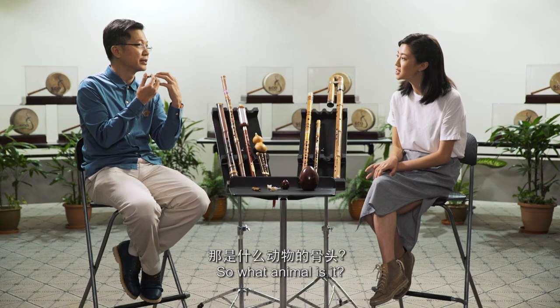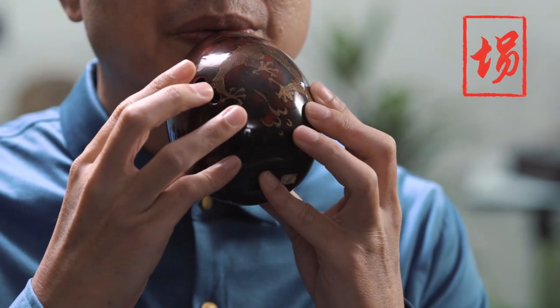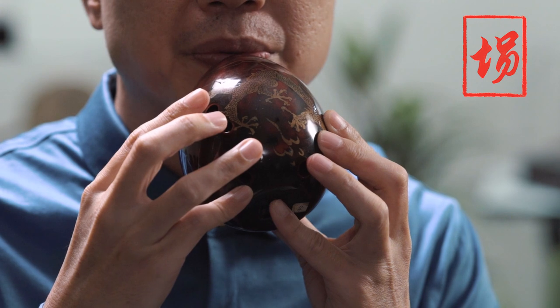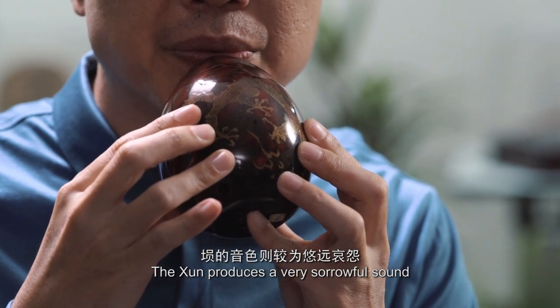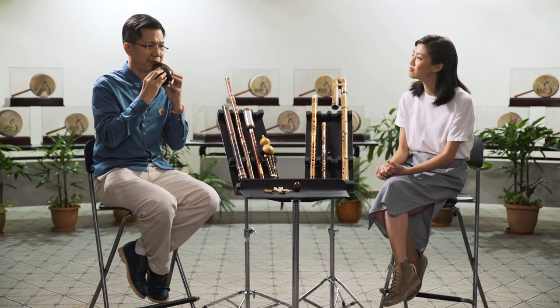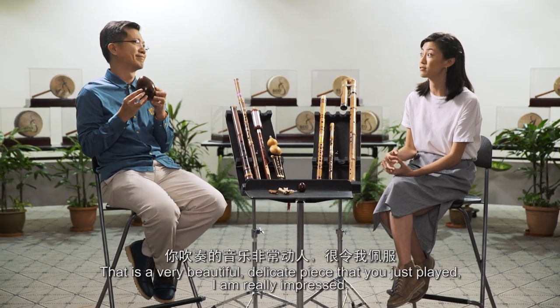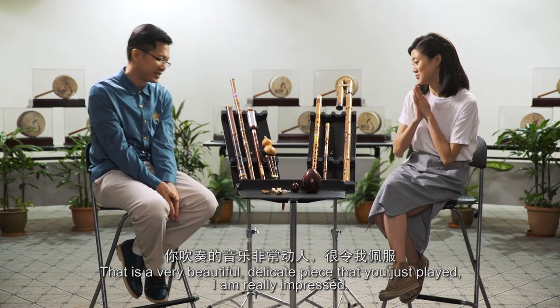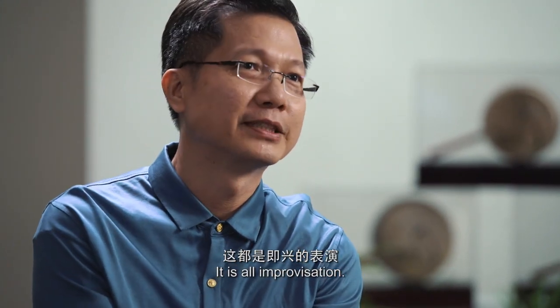So what animal is it? This is kampong chicken. This one is very sharp and shrill. This one produces a very sorrowful sound. That is a very beautiful, delicate piece that you just played. I'm really impressed. It's all improvisation.